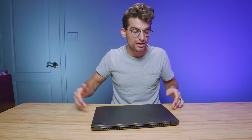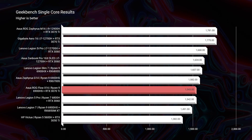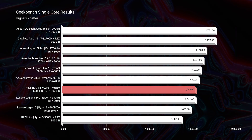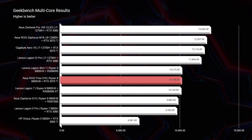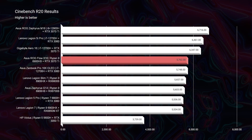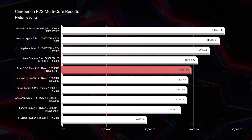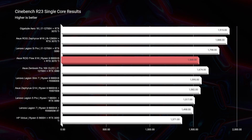Kicking off in Geekbench single-core and multi-core, if you only looked at these results this would not be the most impressive laptop. It sits near the mid to bottom of the charts against other popular gaming laptops, and even in Cinebench R20 and R23 it just doesn't look like the best performer. That's why I really don't like relying on simulated benchmarks to prove out whether a laptop is good or not for creators.